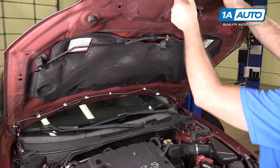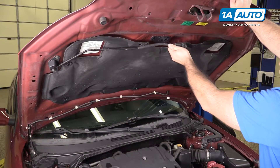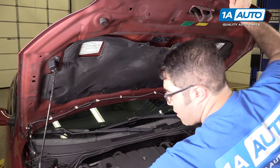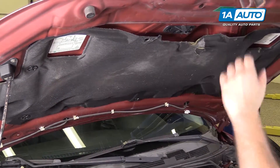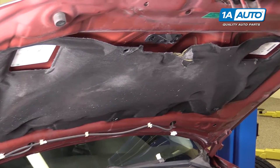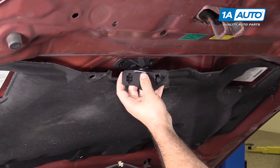When you open up the hood on this vehicle, the prop rod sits under the hood and then you have to lower it and place it down here. If this is broken and every time you lift the hood the prop rod is just falling, you can get a new replacement hood clip from 1AAuto.com.